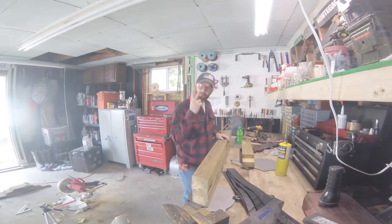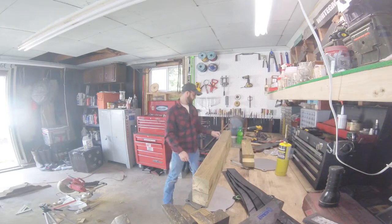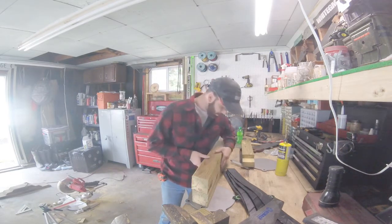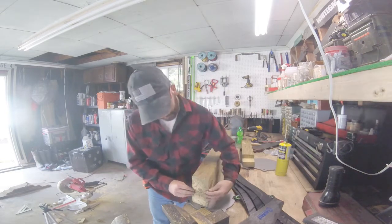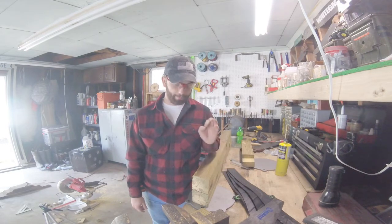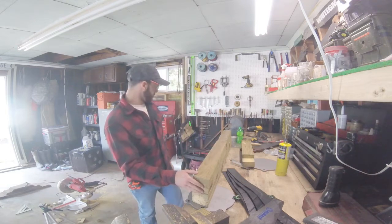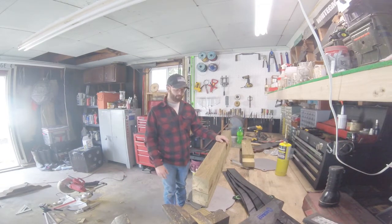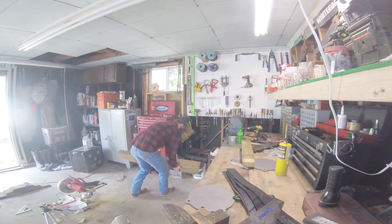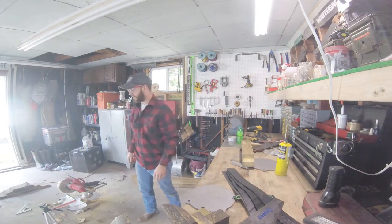Alright, two legs cut, two angles. The angles are pretty much dead on. The board is a little warped so it's not wanting to line up perfectly, but I'm not building cabinet drawers here, so it doesn't have to be perfectly precise - it's just going out on the shooting range. Two legs down, two legs to go.